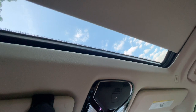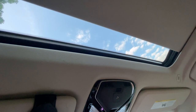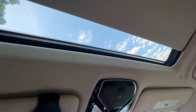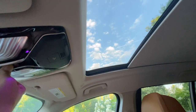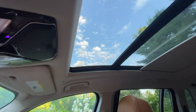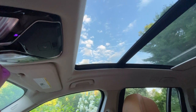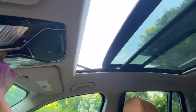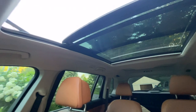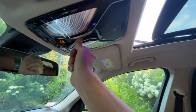It's going to go through this whole routine here — it's going to reset itself. There it is, now that's finally closed. It's going to go through the whole thing, the tilt, everything. I'm still holding it. It looks like the back is closed now and I'm still holding it.